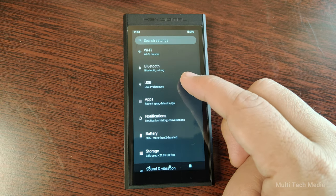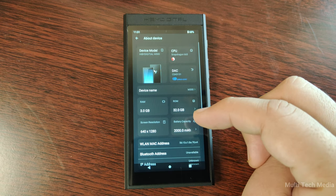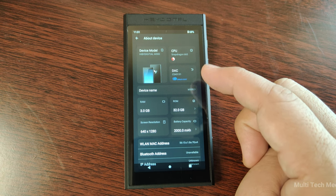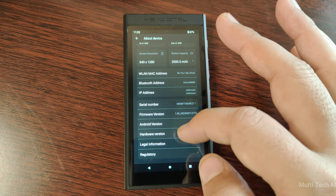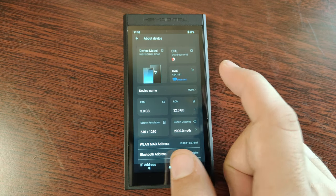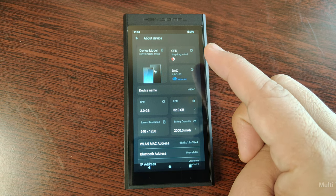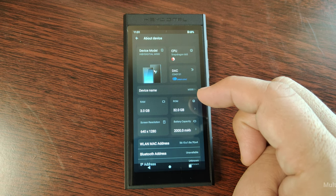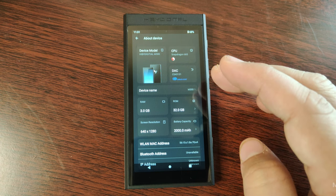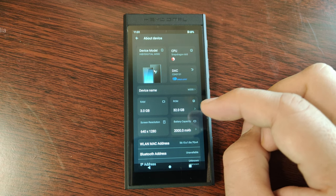The M300 is powered by a Snapdragon 665 SoC, which is a powerful and efficient processor that can handle multitasking and smooth performance with 3 GB of RAM. The device has a Cirrus Logic CS43131 DAC chip, a high-performance and low-power DAC that can deliver high-resolution and high-fidelity sound. The CS43131 supports up to PCM 32-bit by 768 kHz and native DSD 256, with a dynamic range of 130 dB and a THD+N of minus 115 dB.